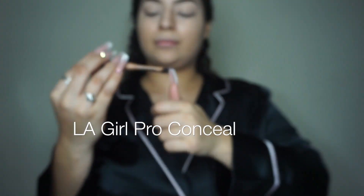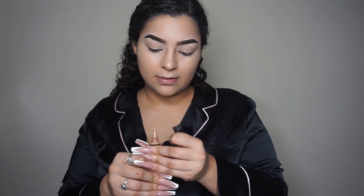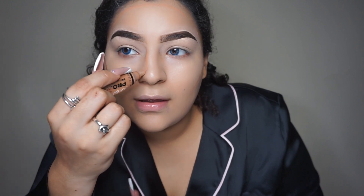LA Girl Pro Concealer. My makeup lasts a long time because I don't do my makeup every day. So two lines here, two lines, one line here, a line here, a line here, a line on my forehead. I like to curve it in right here and put a line right there.